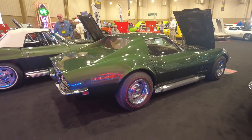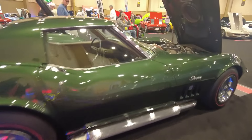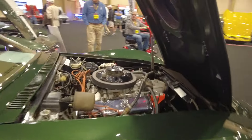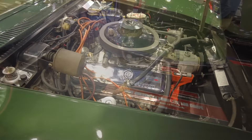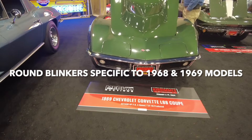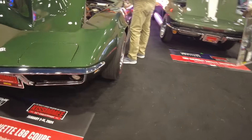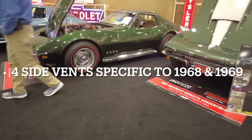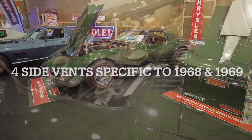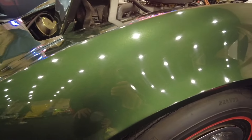Redline tires. With that aluminum head engine — the L88. Very nice. Green — Fathom Green, it's called. It's a little bit different shade of green than on the '67.